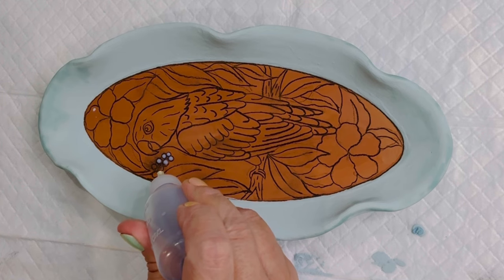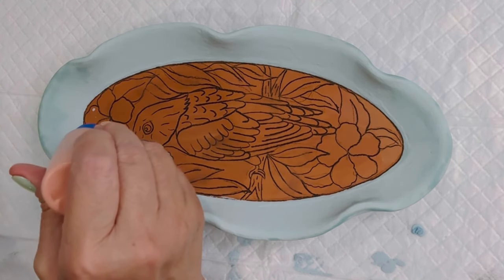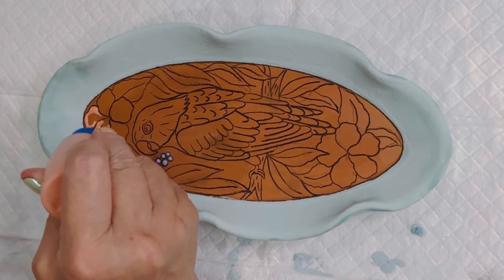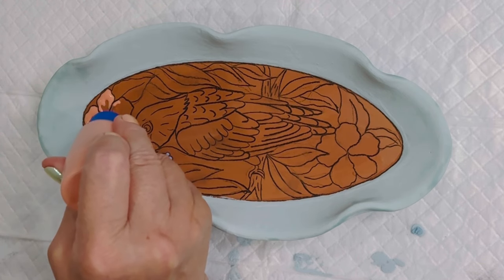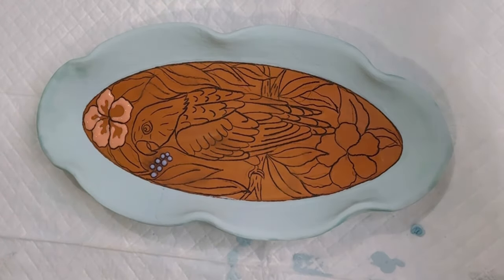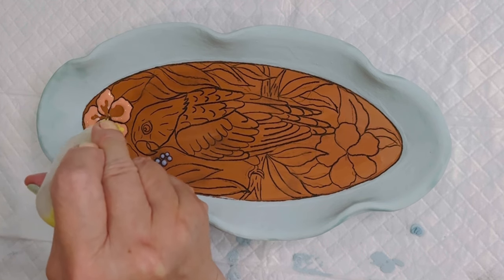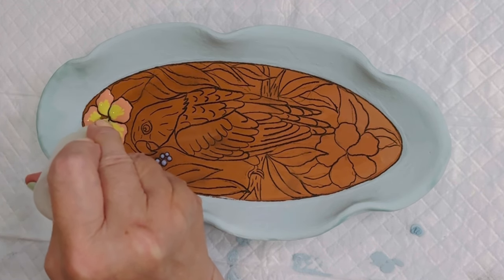Here I'm using my applicator bottles with Mako Stroke and Coat, and the painting process is the same as I showed in my other Cuerda Seca videos. The only difference is that you're painting within the pencil lines you designed, as opposed to using oil or liquid wax. I will put links for all the materials and tools, including the bottles, applicators, and tips. Stroke and Coat is what I suggest because they are very stable glazes.